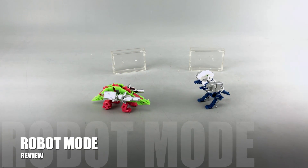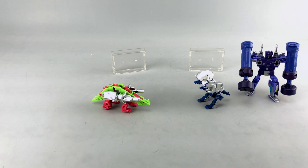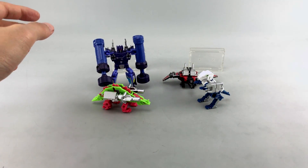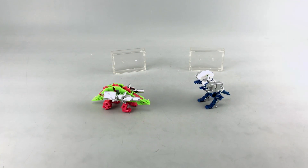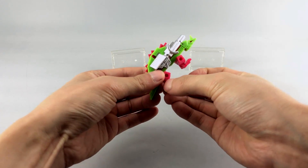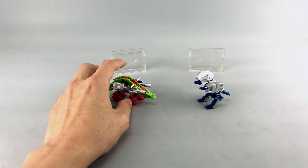Here they are with Rumble/Frenzy and Laserbeak for a sense of scale — they're tiny little guys. I don't know much about the G1 characters; I know they came out in like one episode of the G1 show and maybe in Headmasters. Doing some research, they do exist in both the G1 American cartoon and later in some of the comics, as well as with Soundblaster.